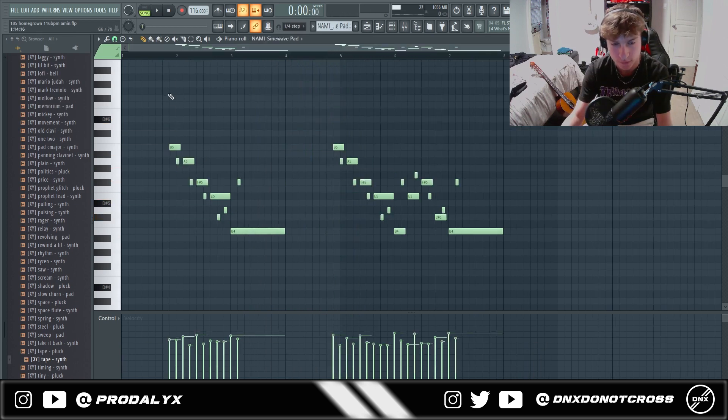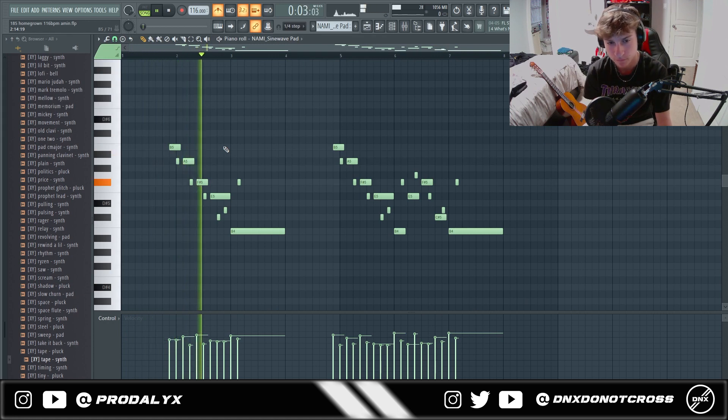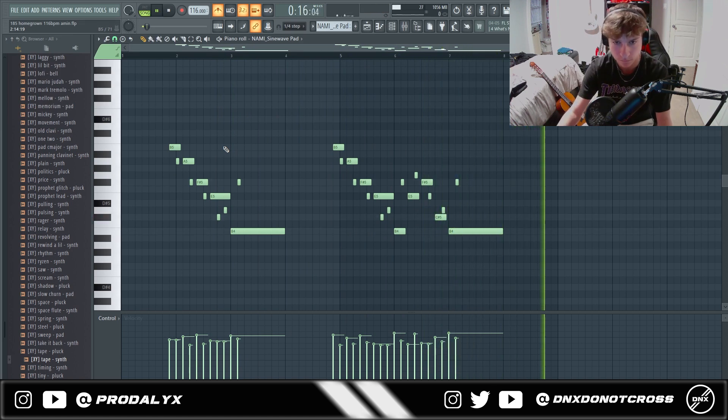And then this cool sliding lead thing. When copy-pasting this over, I actually made a mistake and played it a bit early, but that ended up working out because I added a second part that kind of adds a variation to the first low pattern right here.